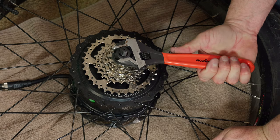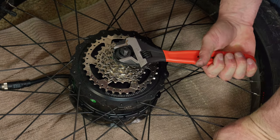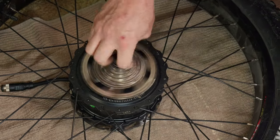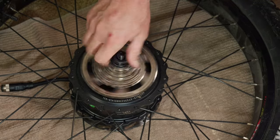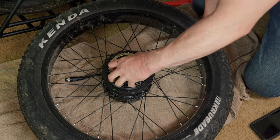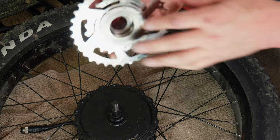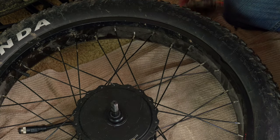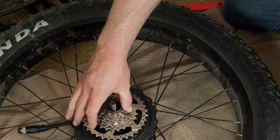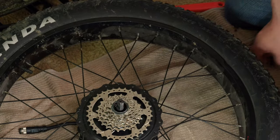Get a crescent wrench — or whatever size wrench that is — and then just go counterclockwise and pull it off. The cassette has been removed. This was actually substantially easier than I was expecting.